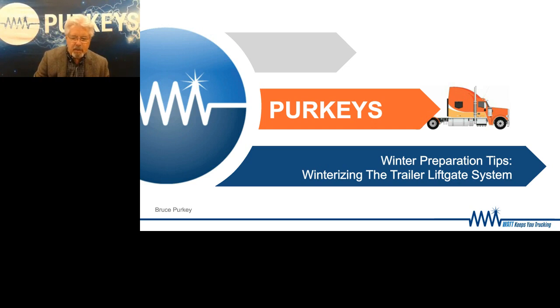Probably the largest issue always with liftgates is normally keeping the battery charged. That's always a tough deal because the batteries are located on the trailer, which is a long ways from the charging source being the tractor. So in the winter, this becomes a very, very difficult task because of all the factors. Let's talk about the factors that cause all those problems.